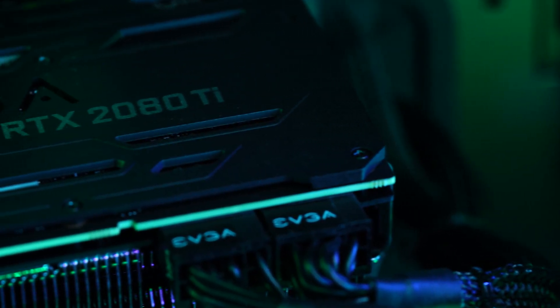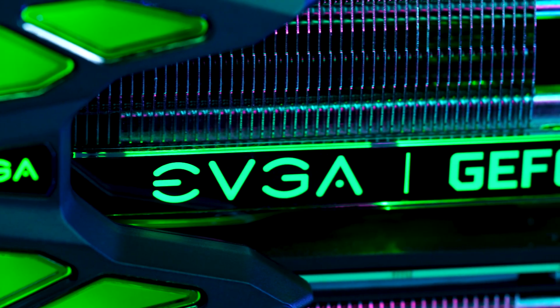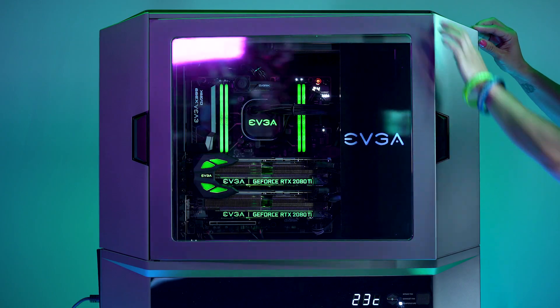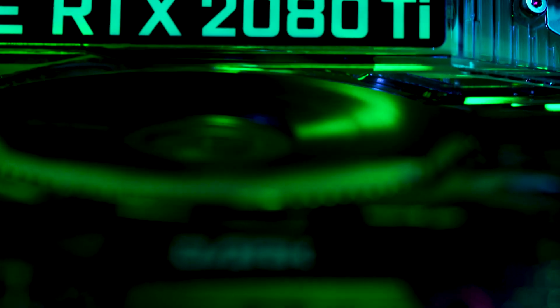EVGA's hardware, paired up with cutting-edge RTX series cards, makes for a formidable force. Between the linked GPUs and the high-end hardware contained in this enormous case, we're looking at a build that will be able to run just about anything you throw at it for years to come.